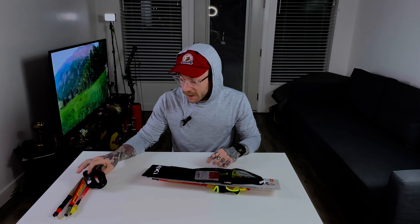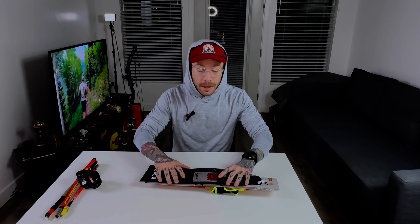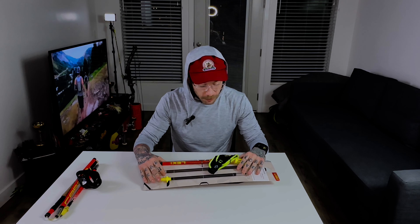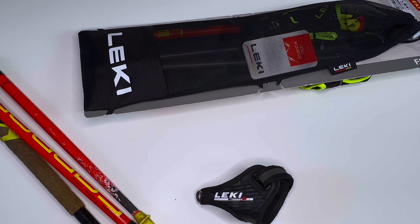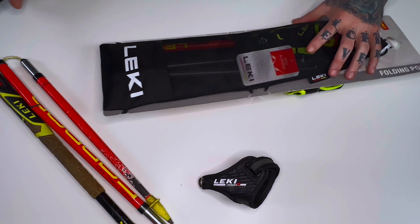These old ones are like two to three years old at this point, so a lot of mileage, a lot of vert on these guys. I'm totally happy with the life I got out of them, but on to the next. These new ones are much lighter — this is the newest model they have. Seems like some good improvements, so let's take this thing apart and see what we've got.